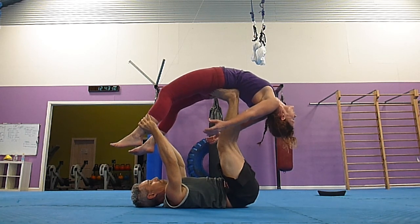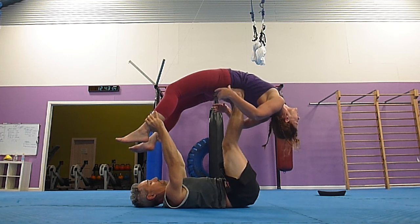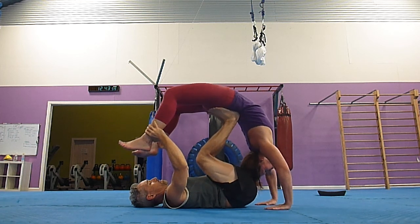So as her arms come in front, your knees need to bend. Yeah, there you go.